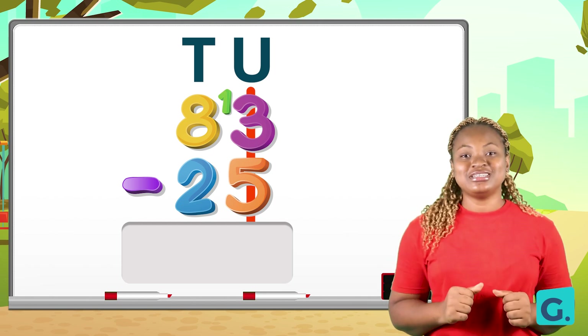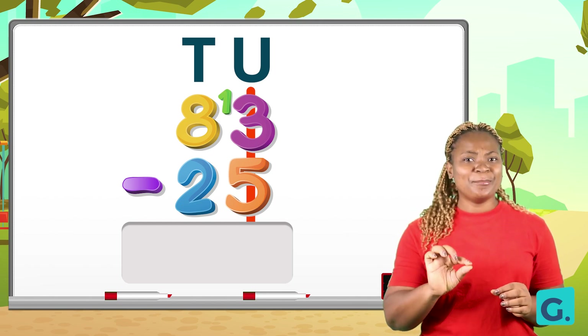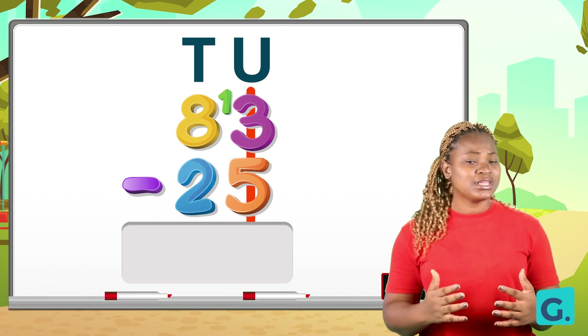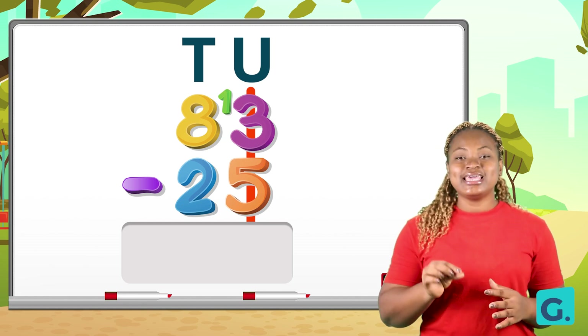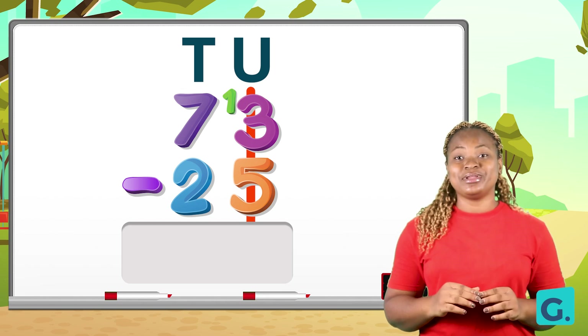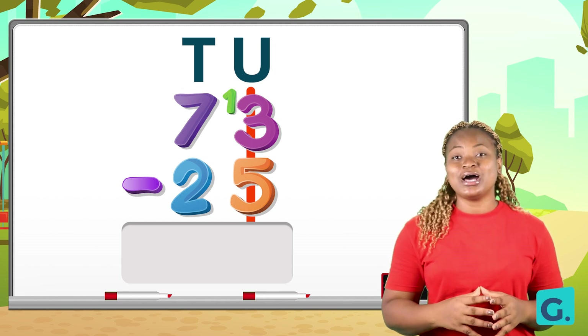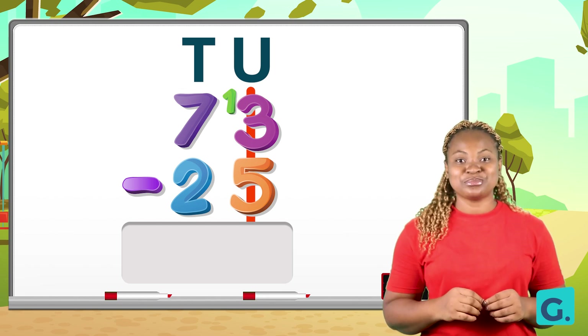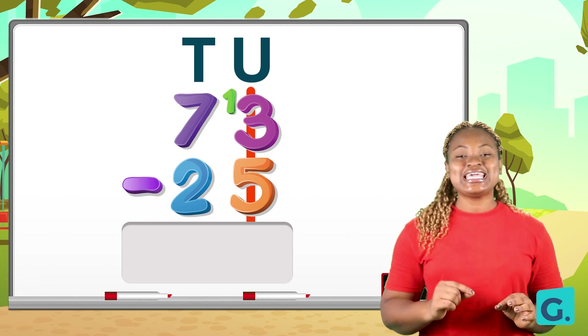When we borrow one from the tens place, we add one to the unit number and call it as a two-digit number. So our three would become thirteen. What happens to the number we borrowed from? It reduces by one. So eight in the tens place will then reduce to become seven. Now let us move back to the units: we have thirteen take away five.